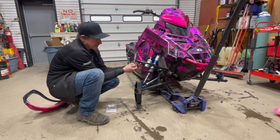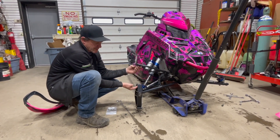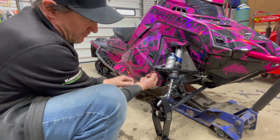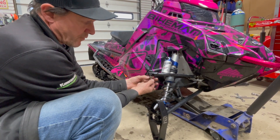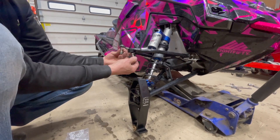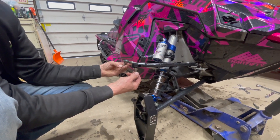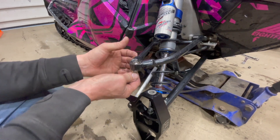When putting these spindles on — whether stock or these new ones — when you take them apart and put them back together, always make sure you have a washer on top and a washer underneath. The ball joint has two flats on it so you can put a 17mm wrench on there and tighten it up, but make sure those flats are perpendicular to the sled. There's a lot of pressure back and forth during travel, so you want all the surface area you can get. Same goes for the tie rod end ball joint — perpendicular to the sled, with a washer underneath so it's not digging into the aluminum spindle.